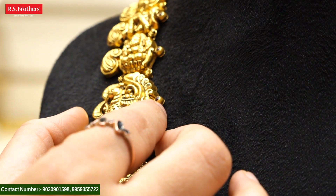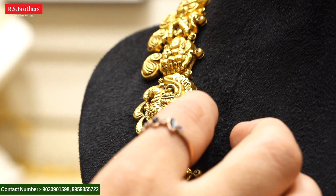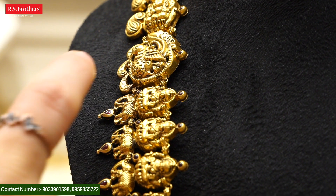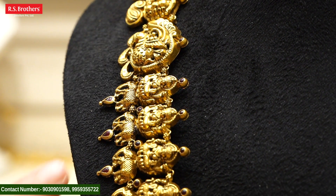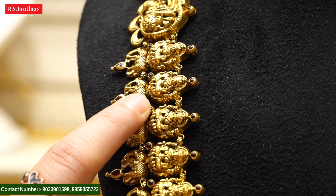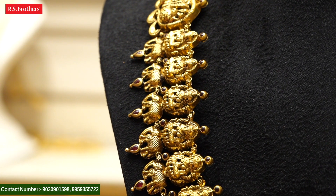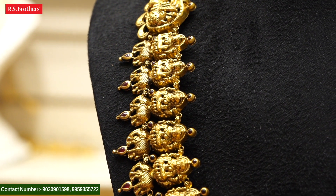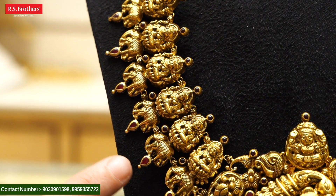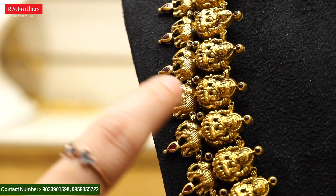Here we have a piece of the Haaram. In the middle of the Haaram, we have a peacock design and we have a ruby. We also have a ruby stone and two layer combinations. We have a little bit of work in Lakshmi Devi, and we also have a ruby stone.